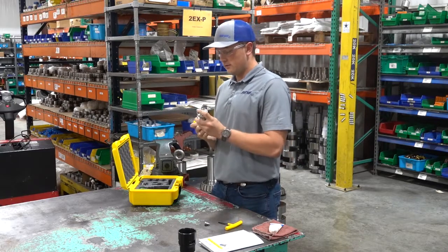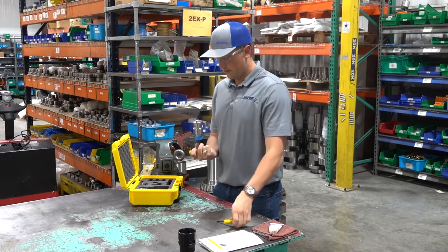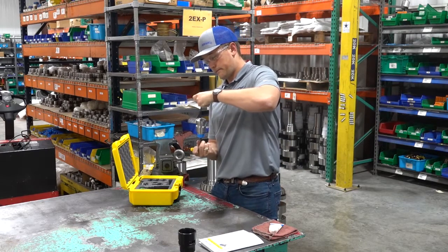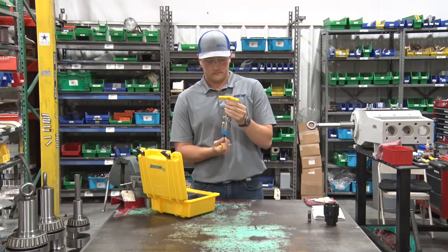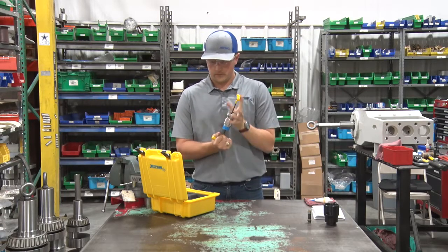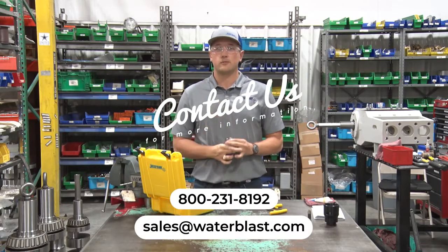Then grab your three-sixteenths Allen wrench, place the retaining screw back in the top, and screw it back up. And that is your full rebuild on the OrbiJet X22.